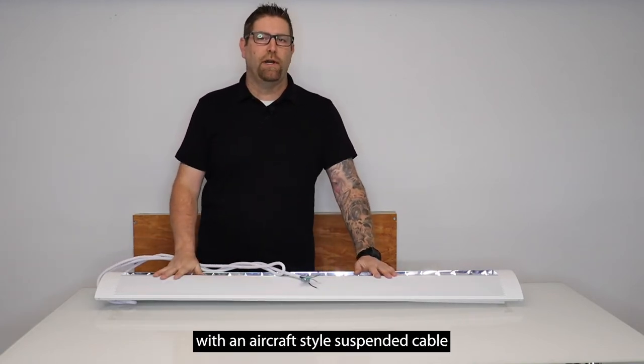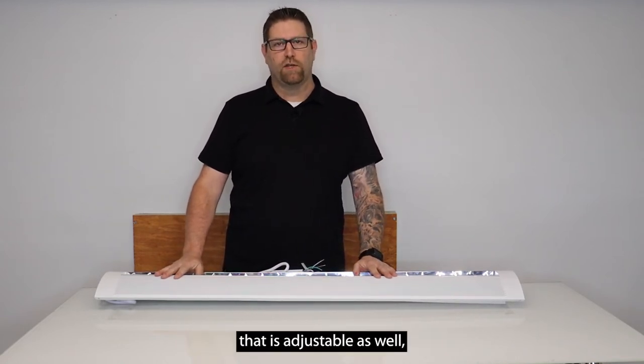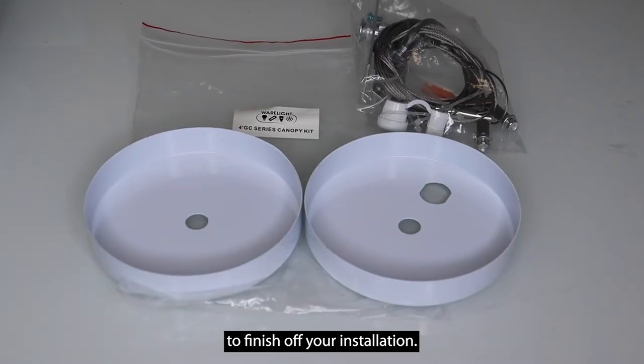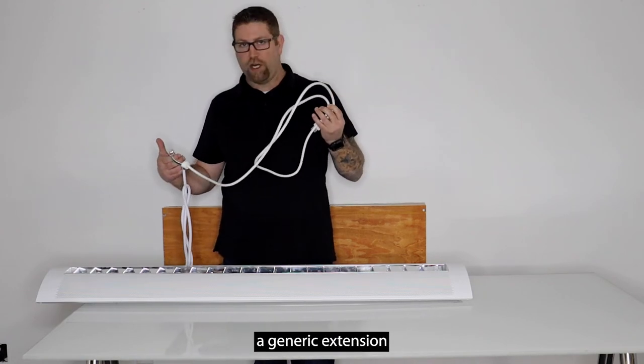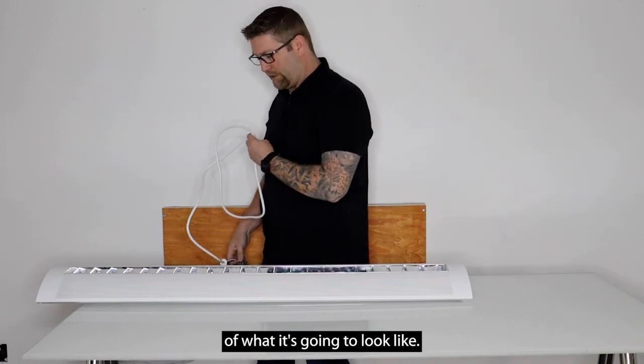This fixture will also come with an aircraft-style suspended cable that's 10 feet long and adjustable, as well as ceiling canopy covers to finish off your installation. I want to let you guys see what this looks like when it's lit up, so I did put a generic extension cord on here for a regular wall outlet just to give you an idea of what it's going to look like.